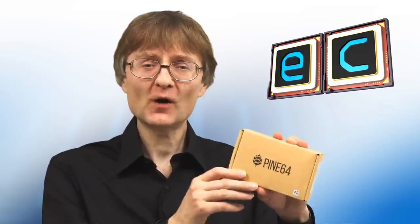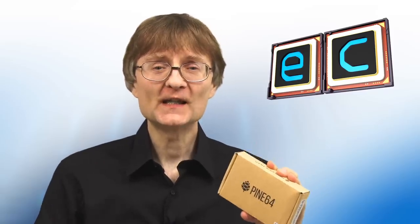Welcome to another video from ExplainingComputers.com. This time we're going to take a look at the Quartz64 Model A single board computer from Pine64. The Quartz64 Model A is a very interesting ARM-based SBC — it sells for about $60, and it's got a PCIe slot and a SATA port.